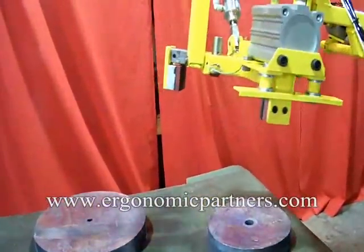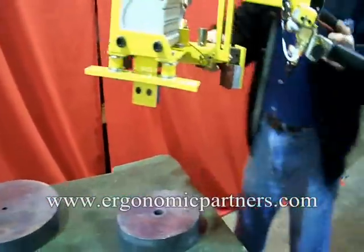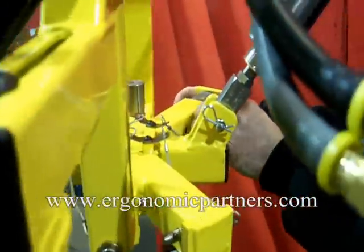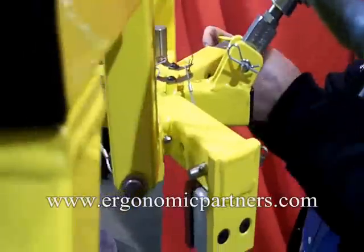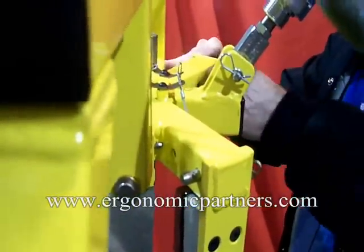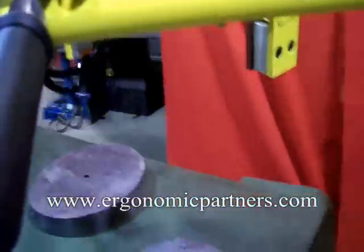We have to make a change here for the smaller family of ingots. We do that by these back pads here — slide it all the way in and repin it. These pins are attached with lanyards.